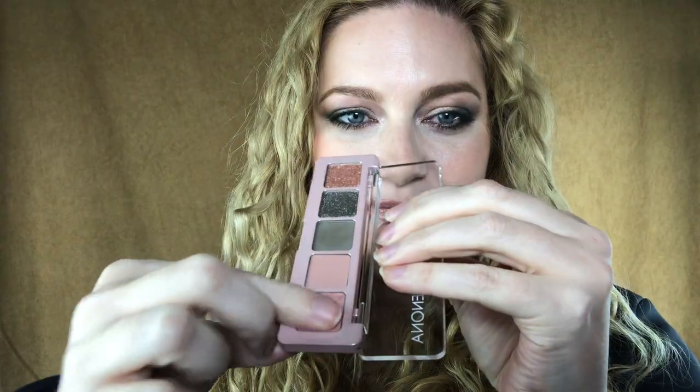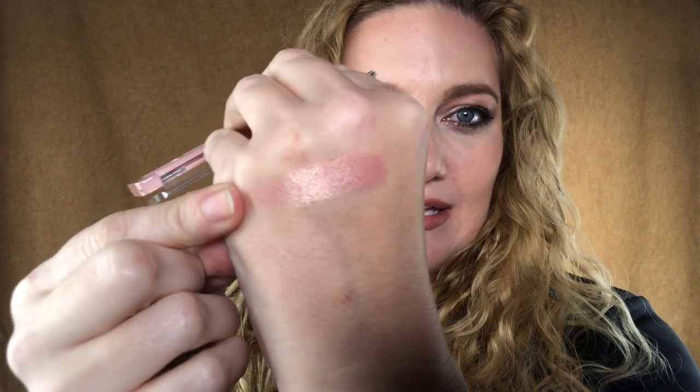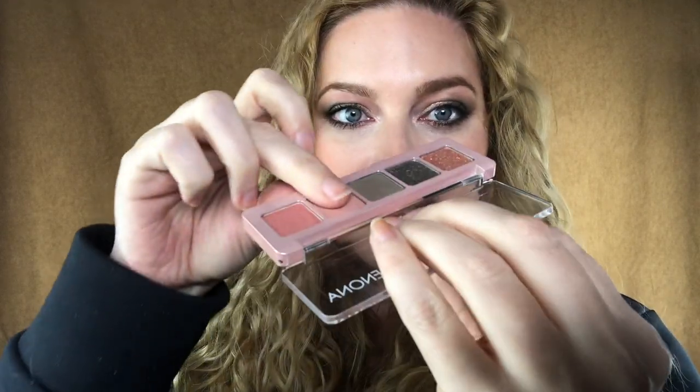I'm going to give you swatches of this little palette, and I can show you some other things I picked up during the Ulta 21 Days of Beauty sale. First off, let's just start with the swatches — I'll do them on the back of my hand because it's easiest. Starting with this shade right here, it's like a nice light pink shade, shimmery but not over-the-top.